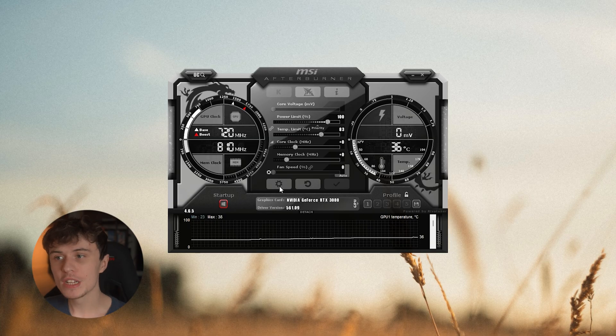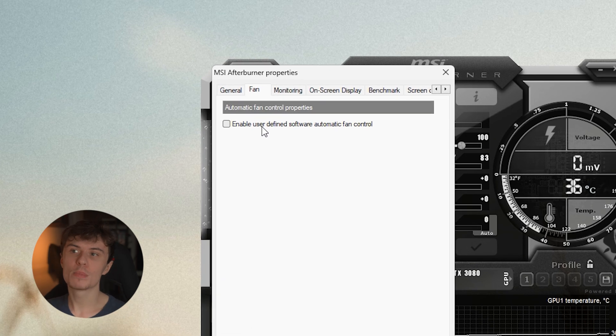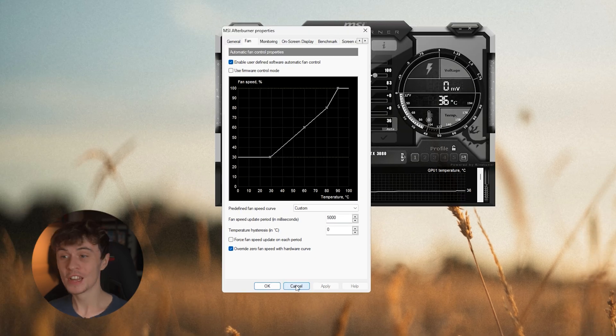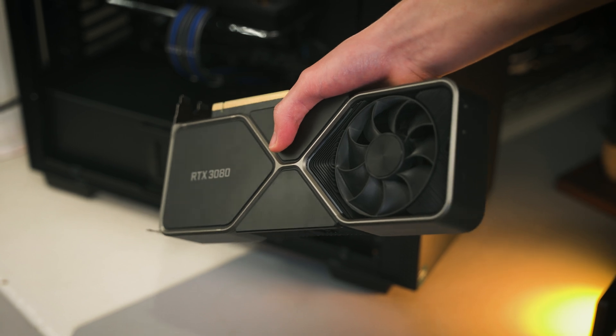After that short five-minute install process, all you need to do is go to your settings in MSI Afterburner, go to Fan, and enable user-defined software automatic fan control. Click Apply and that's the fix — it is that easy to get your GPU temperatures under control compared to the stock fan curve.